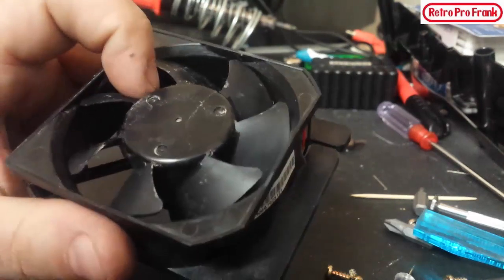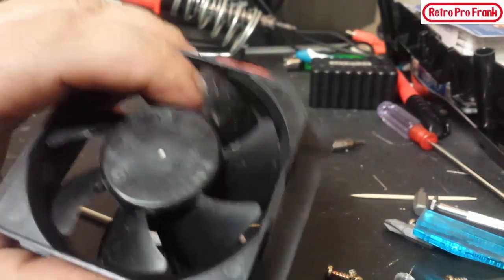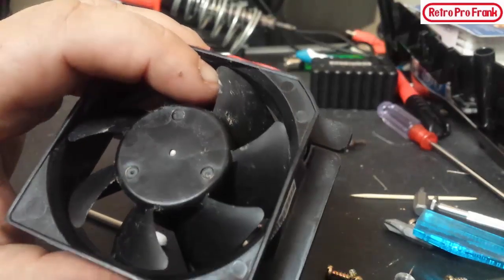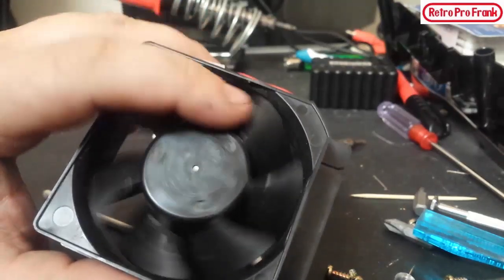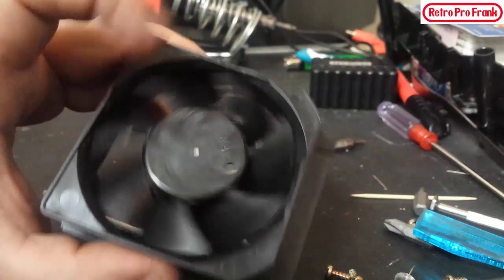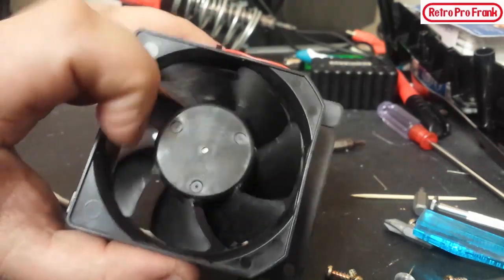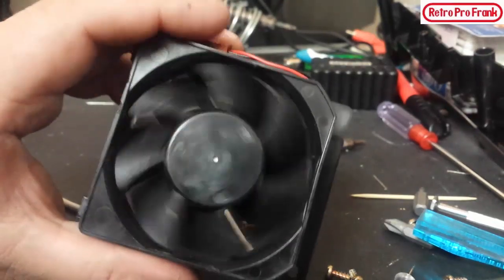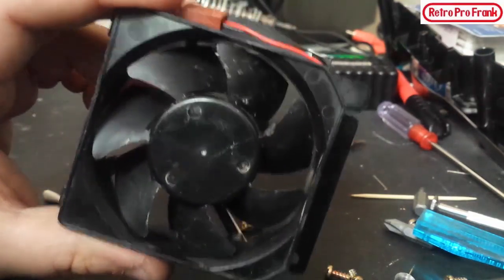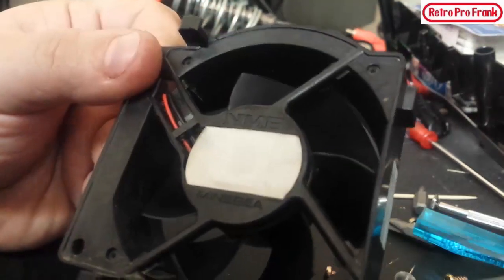If you're going to blow the fan out with compressed air and don't want to take it apart, you should really wedge something in there so it doesn't rotate when you spray it. When you rotate the fan it actually creates electricity — and that electricity can feed back into the board and potentially cause damage. I'm pretty sure it won't, but it's not good — fans actually do create electricity when spinning.